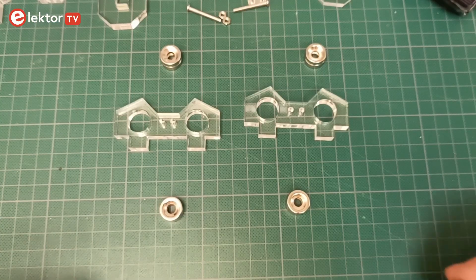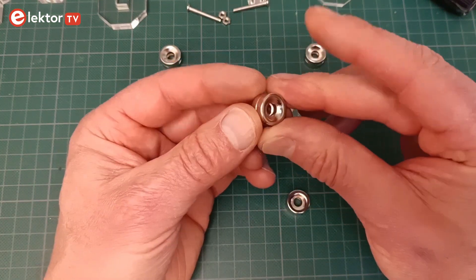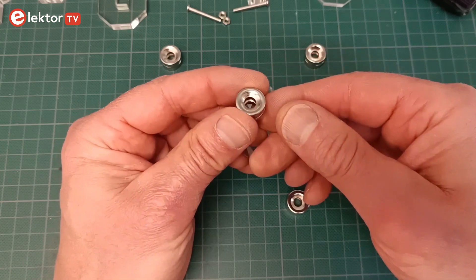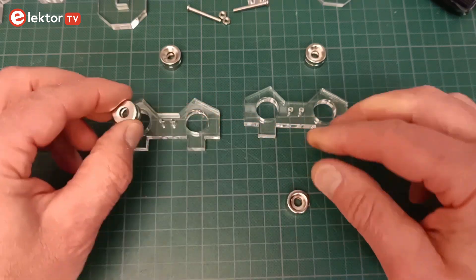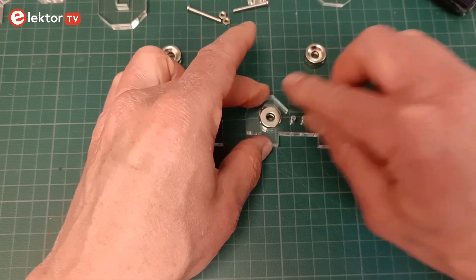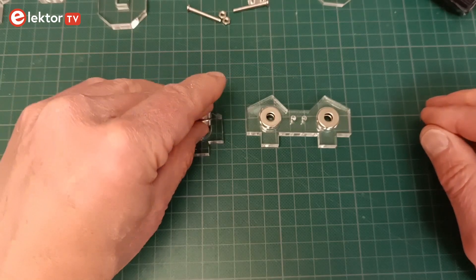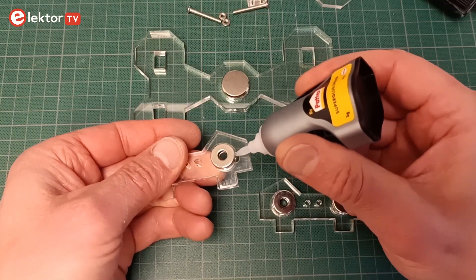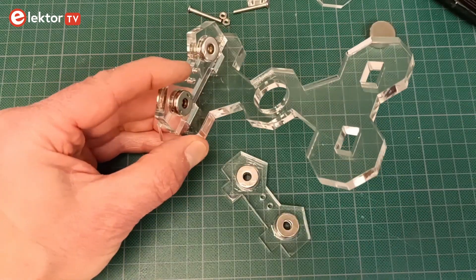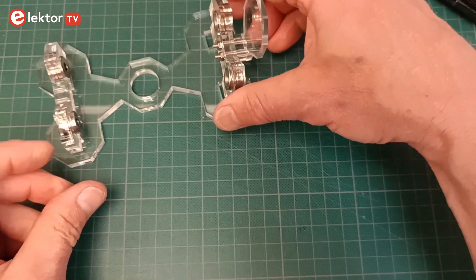The magnetic bearings each consist of six magnets grouped as three double magnets. For each bearing the magnets must all be oriented in the same way — this is easy to see as the magnets are chamfered on one side. Two double magnets go into the bearing support; the third is to be mounted on the shaft. The mounting holes in the acrylic bearing supports are a little too wide for the magnets, so they must be fixed with glue. You can do this with liquid superglue — make sure not to glue everything to your bench. Stick the bearing assemblies in the base plate and mount the endstop on one of the bearing assemblies on the outside.